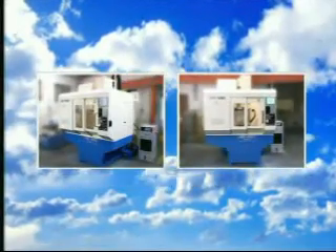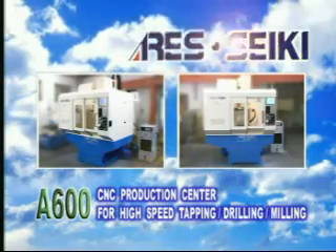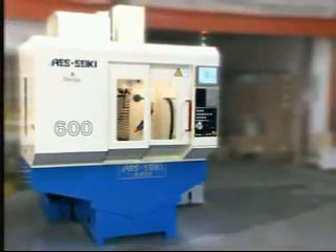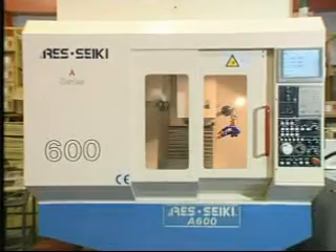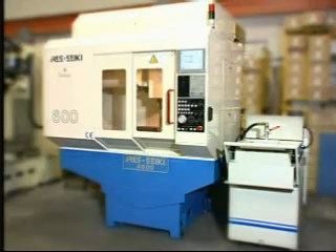The machine A600 with spindle taper BT30 or BT40, highly efficient and low-inertia spindle direct driving system, rapid three-axis traverse, and three-axis constant temperature system can make all procedures of machining completed speedily.